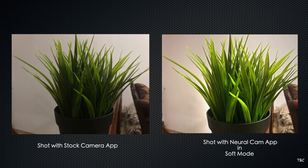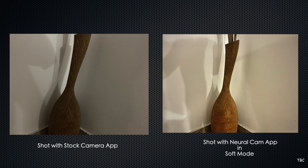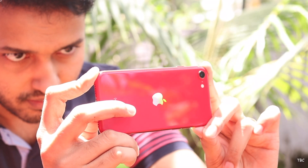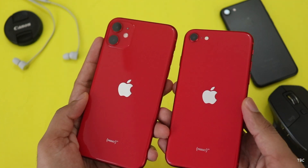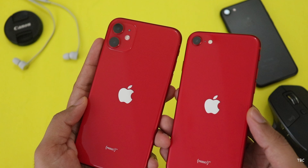This is the actual lighting situation we are demonstrating. You can compare using the normal camera, the stock camera, and the Neural Cam. The price of this app is worth it, because we now have a night mode for the iPhone SE and iPhone 11 series — not just other iPhones. If your iPhone has night mode already, you can still use this app.